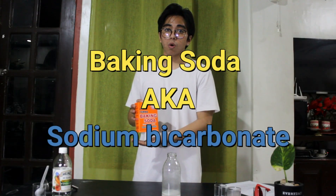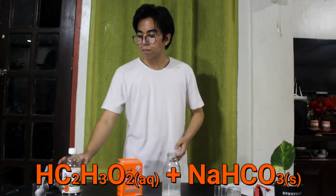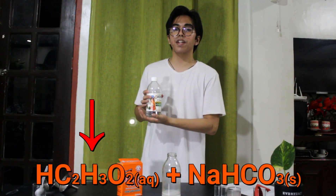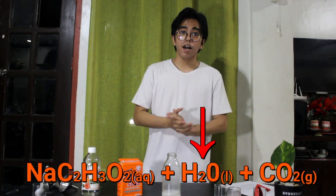Baking soda, also called sodium bicarbonate, is being mixed with vinegar which contains acetic acid. Mixing those will produce new substances and a gas. To understand the reaction, we use chemical equations. For this reaction, this will be the balanced chemical equation, which means that sodium bicarbonate plus acetic acid will yield sodium acetate, water, and carbon dioxide.